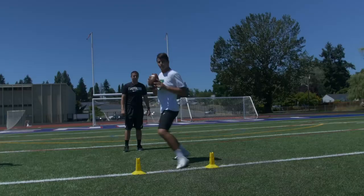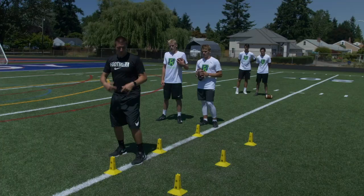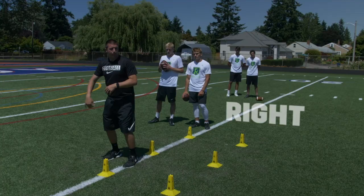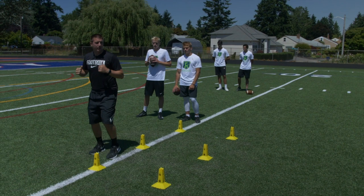This is just an addition to the figure 8 drill that we have done previously. We're gonna stand up at 90 chopping our feet and work the back figure 8 part — we've added these two cones. The commands are right, left, front right, and front left. When I go right, I'm going behind the cone, chopping my feet, quick feet back to the middle. Left — behind the cone, chopping my feet, quick feet back to the middle.